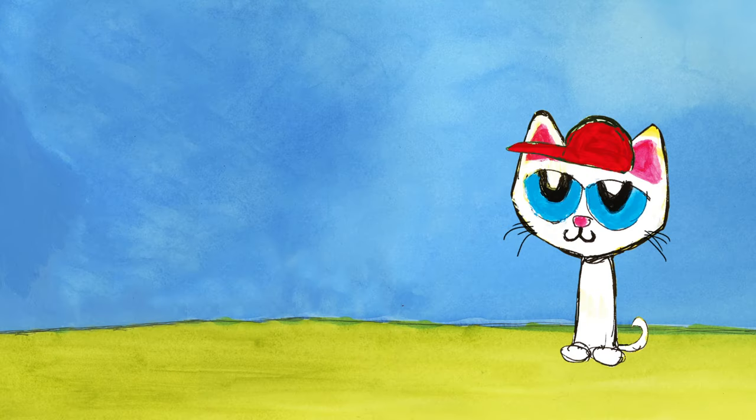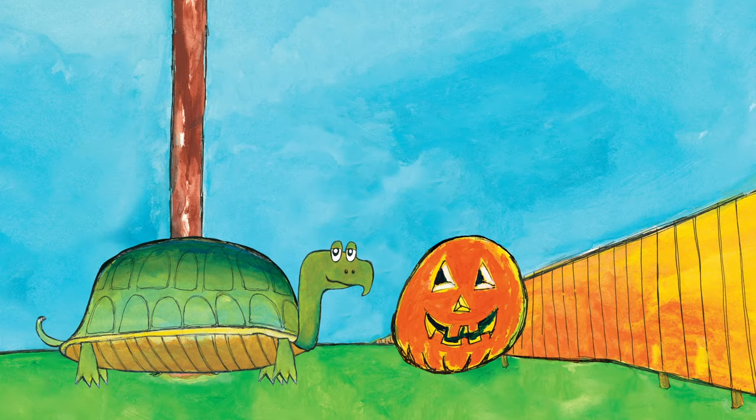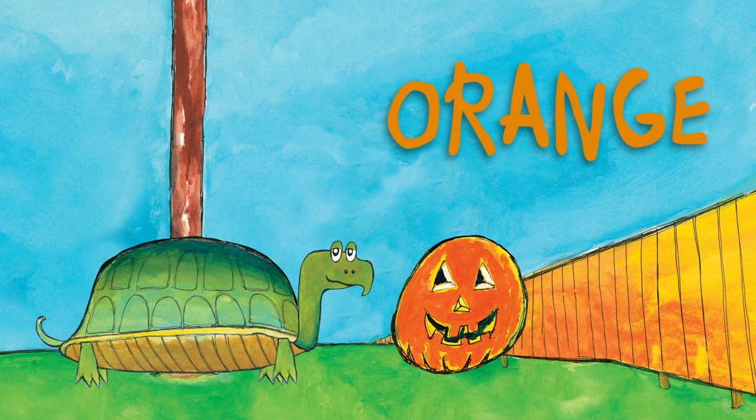What color is Callie's hat? It's a red hat. Callie's wearing a red hat. What color is Turtle's pumpkin? It's an orange pumpkin. Turtle has an orange pumpkin.